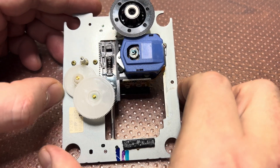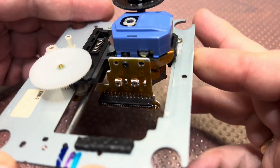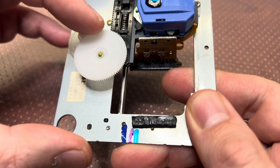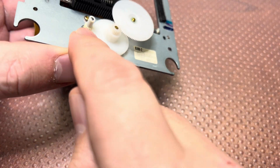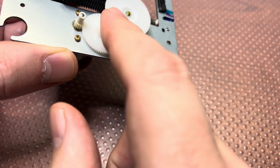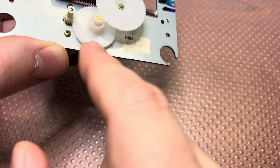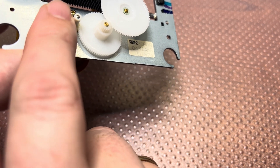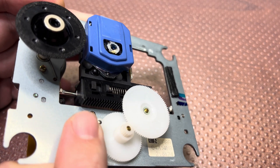All right everyone, so this will be the promised part and I will show you a little bit more details how everything is constructed here. So here you see a small motor, and it has about a 1-to-100 transmission ratio between these gears, so it has to rotate many, many times to move the laser just a little bit.